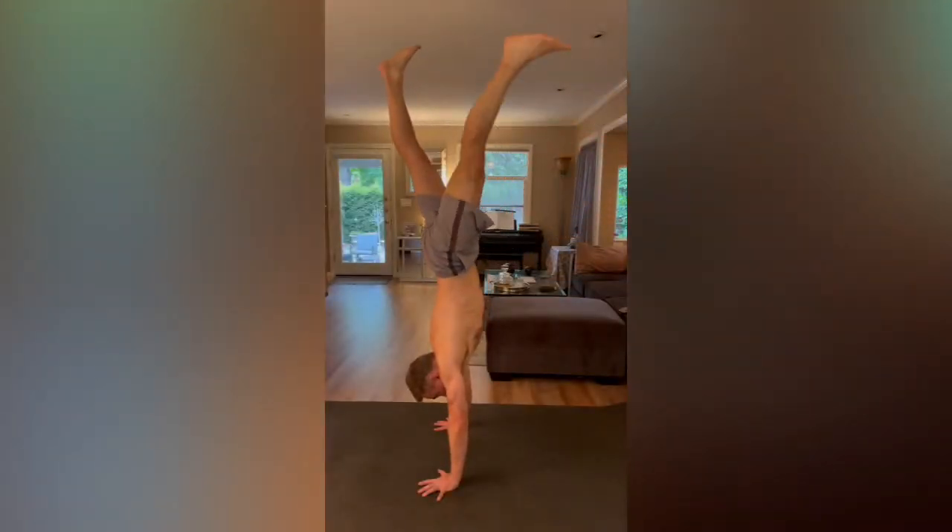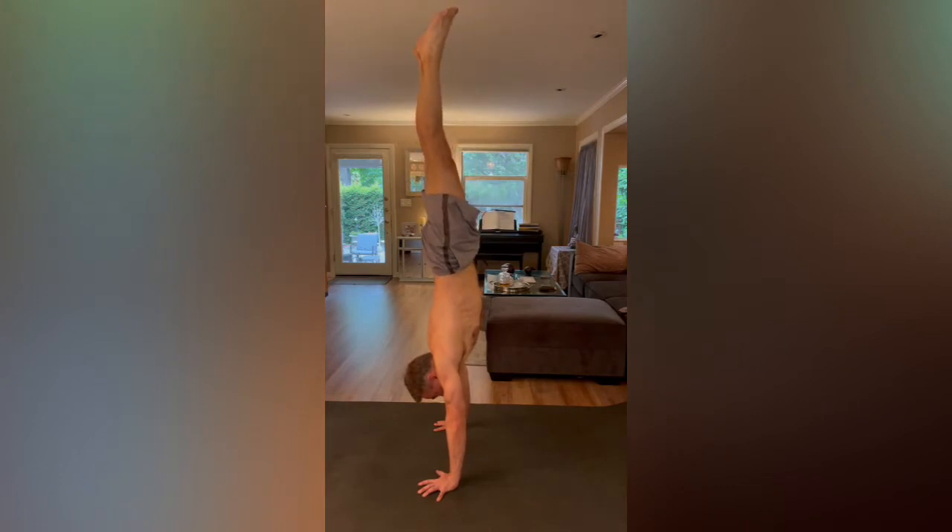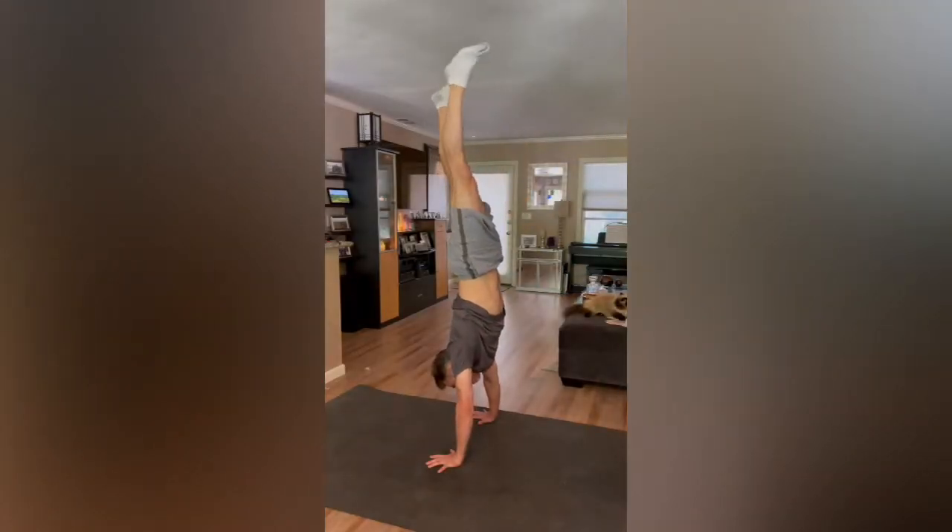Let me talk about how I trained for it. The standard advice for training this kind of thing is to use a grease-the-groove type approach. A common way to go about it would be to do several handstands every day but to only hold them for about half of your max time, so you get a lot of practice while always staying relatively fresh. But for me, that kind of approach is not an option. I'm quite old to be doing this kind of thing and my shoulders are already compromised. It's not safe for me to do things like handstands without warming up extensively, and it's just not practical for me to warm up for half an hour just to hold a couple of handstands multiple times a day.